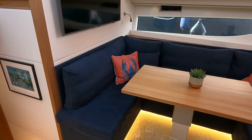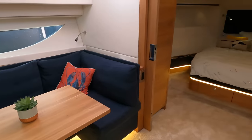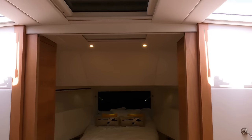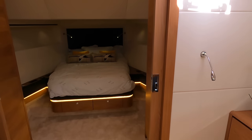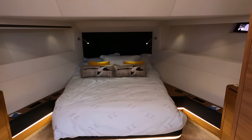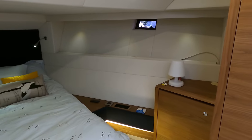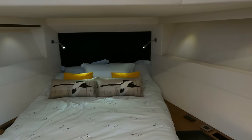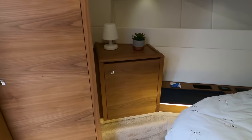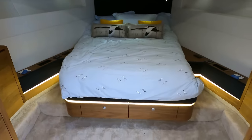Welcome to the forward double cabin — a sanctuary of comfort and functionality at sea. Ingeniously designed, this space utilizes the hull's volume to offer ample room for rest and relaxation. The double berth is positioned for optimum stability, while ample storage solutions cater to the demands of long-distance voyaging.